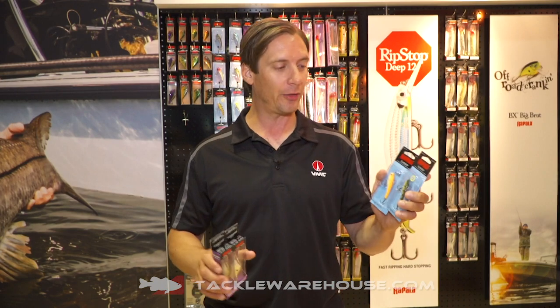Hi everybody, Troy Leonard here. ICAST 2019 in the Wrappler booth. A couple new products, new sizes of products here I want to talk to you about.